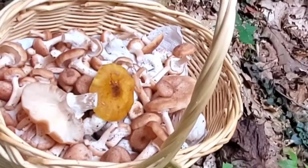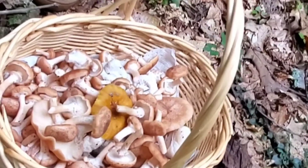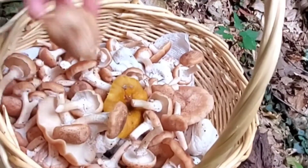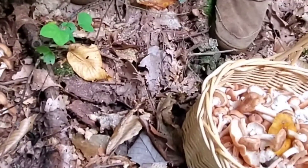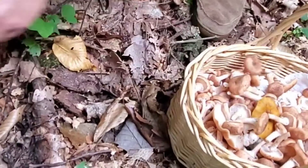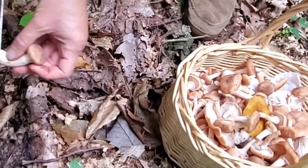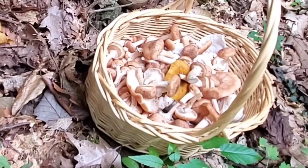Hi everybody, welcome to my channel. Today I went picking honey mushrooms, golden honey mushrooms, and shrimp mushrooms. I will be showing you how to use them in my recipe. It's a very simple stir-fry recipe with salt — very easy to make, anyone can do it.